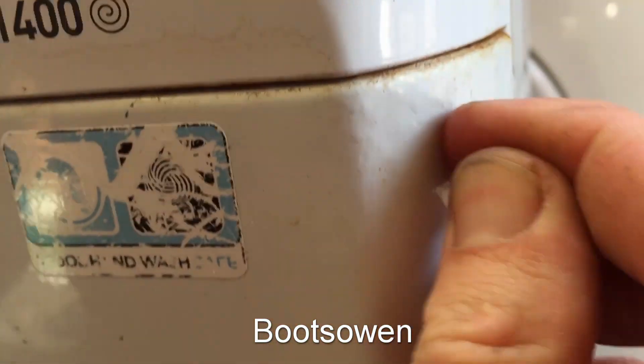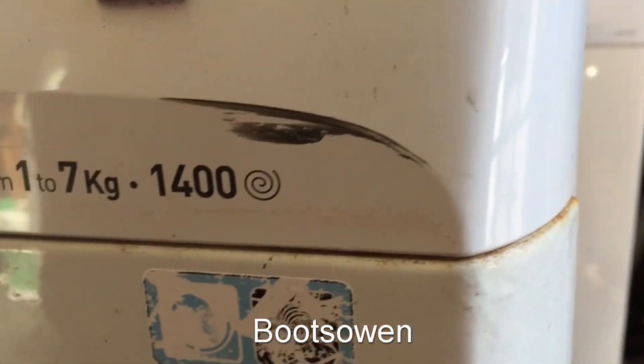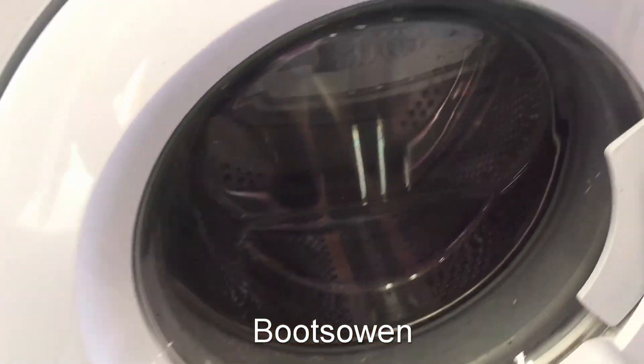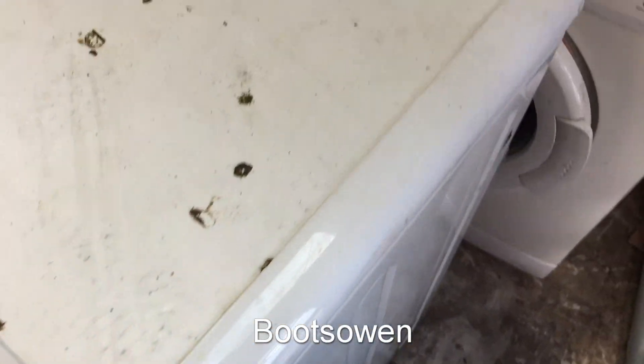The other issue is it's got rust bubbling up here. There's an area just there that's all bubbly and that's got rust - it's dirty. It's been left outside. I found it on the street as usual. It's got dirt on it, but that's not a big deal. You could clean it up and that rust wouldn't bother me, but for the fact that the drum doesn't turn.